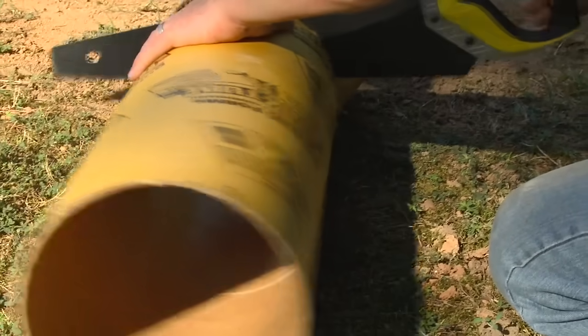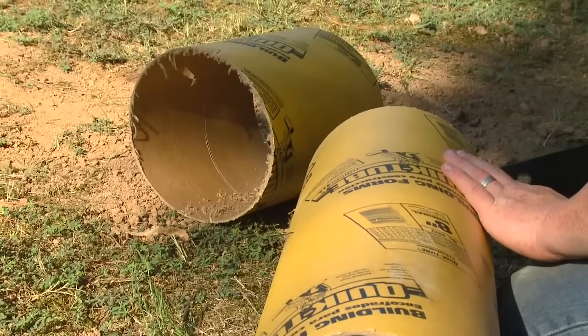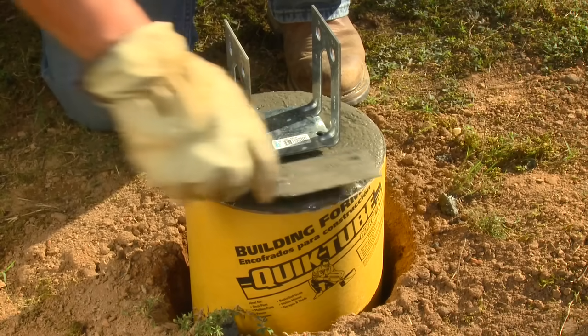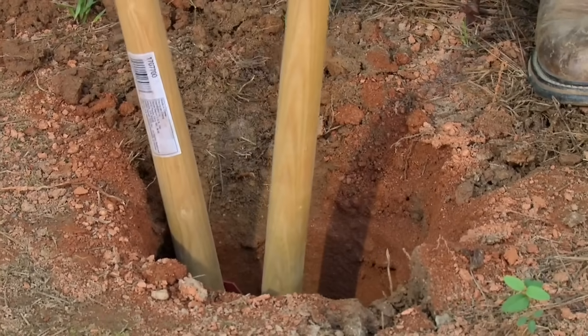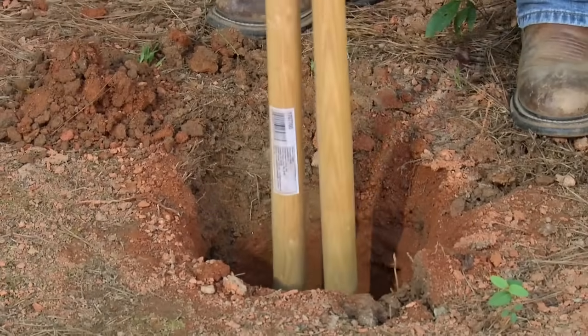These wax-coated cardboard tubes can be cut to length to meet the specific code requirements using a handsaw, and after the concrete is poured, the forms can be left in place. Once you have determined the minimum footing depth based on the local building code, dig the footing holes about 6 inches deeper than required, slightly larger than the Quick Tube diameter.